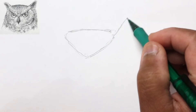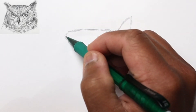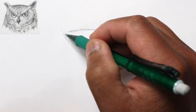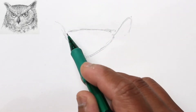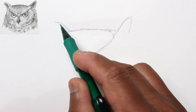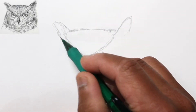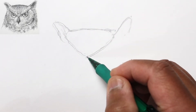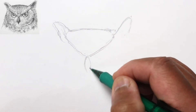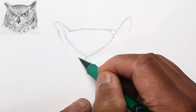The left ear just extends off the diagonal part of the triangle. The right ear, because the head is kind of rotated to his right, will actually start off a little bit in. We're going to show the back of his ear — again another triangular shape. Let's rough in the beak area, which is just an elongated sharp oval, with the eyes on either side.